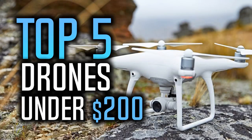Hello everyone, in this video we are going to list the top 5 best drones under 200 dollars. I made the list based on my personal opinion and I tried to choose the best drones in this price range. The prices are under 200 dollars at the time of making this video, so they might change over time. To see the most updated prices and find more information about these drones, you can check out the links in the description and the comment section below.